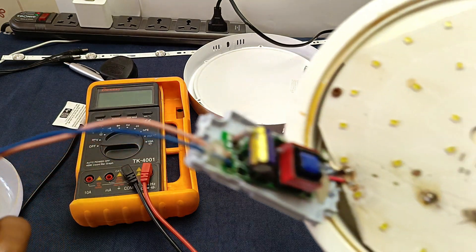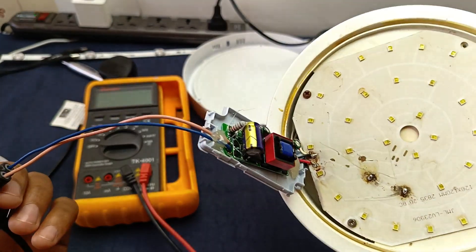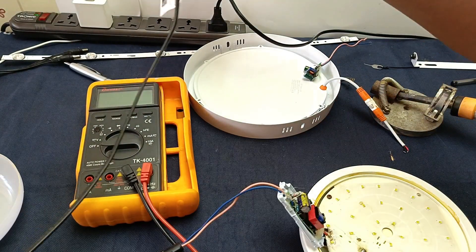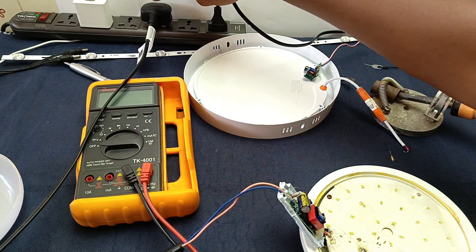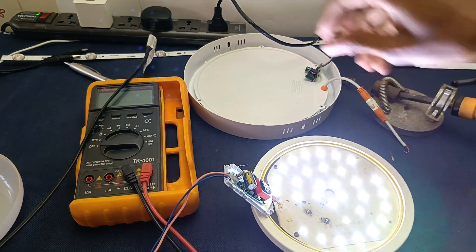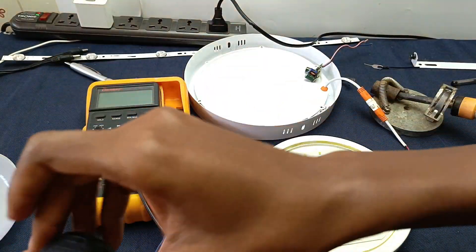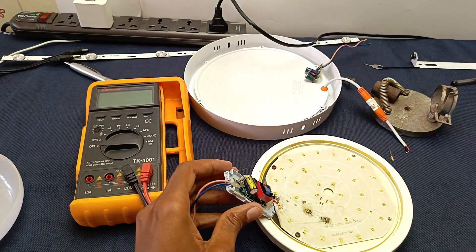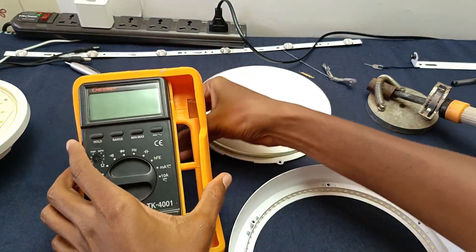The red one is positive and the black one is negative, and that's what I'm going to plug in. On the top left corner of the screen you can see that it is working, so the LED driver is okay. There must be something wrong with one of the lights.